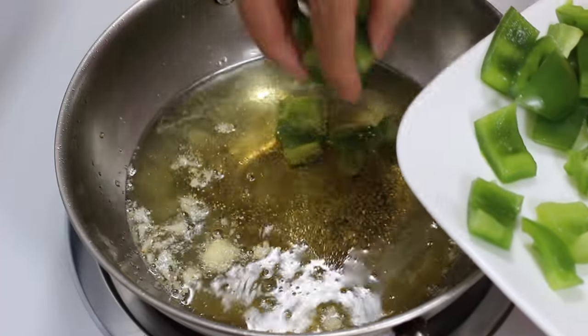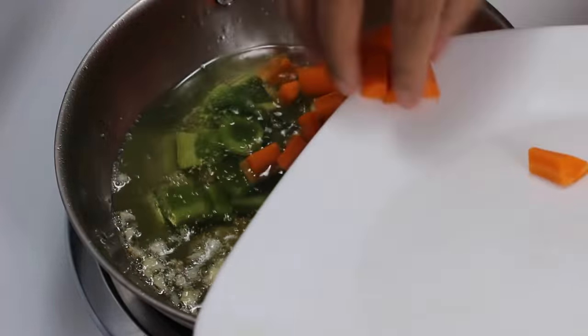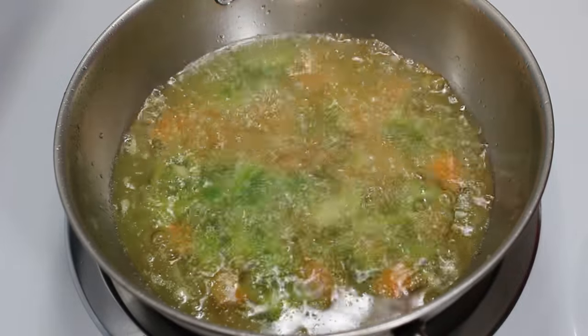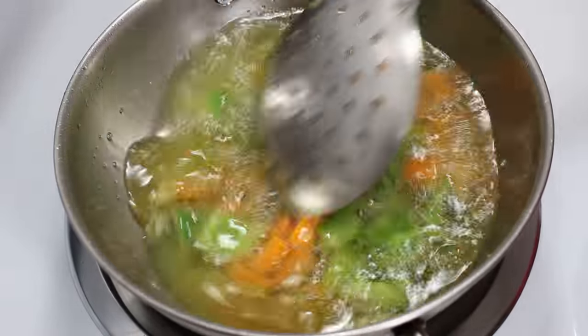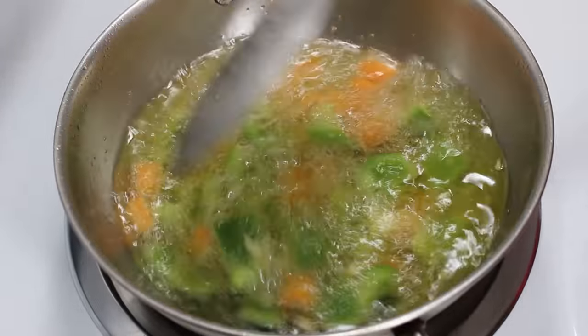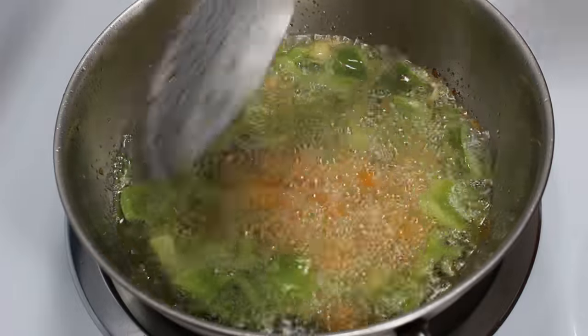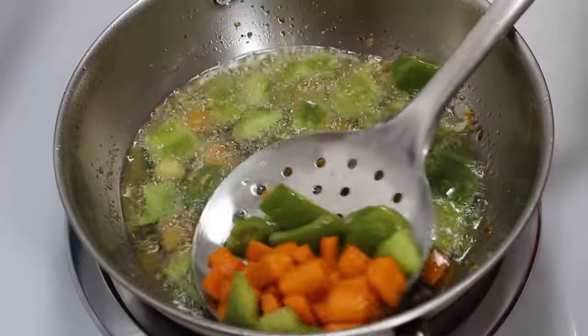Similarly cook capsicum and carrots in the second batch. Fry them till they are cooked well. Keep in mind they take less time to cook compared to cauliflower and potatoes. If you don't like oil, you can also steam the vegetables — I have fried them as they taste much better after frying. When fried well, take them out on a paper towel.